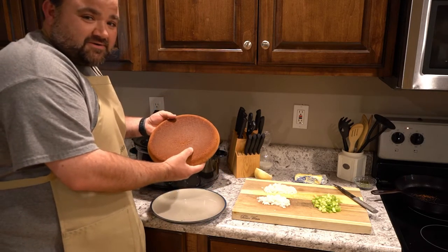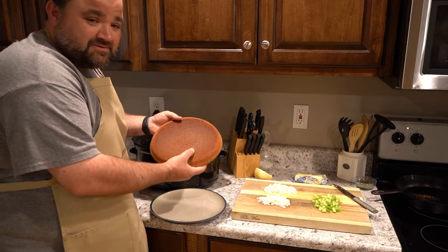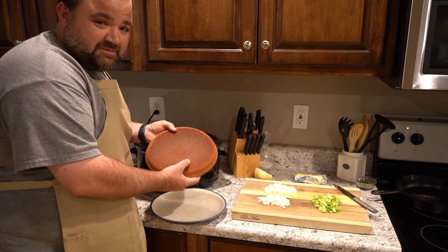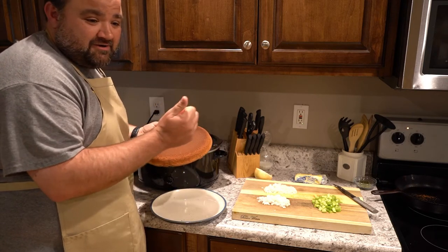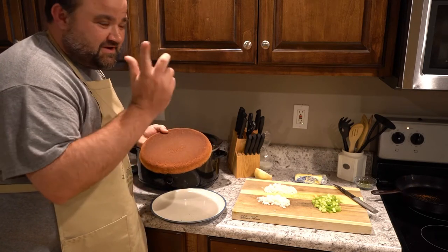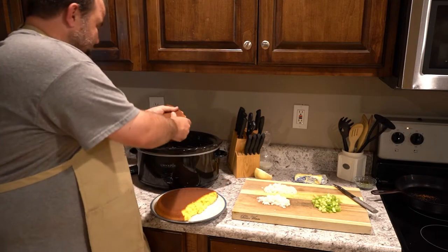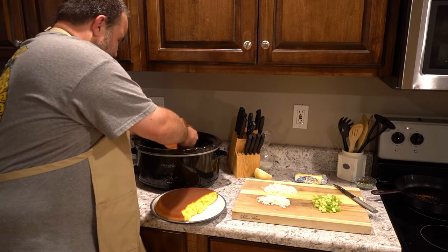If you want my grandma's cornbread recipe — or whatever — it's on the bag, or you can go to our website nightalewoods.com and find it there. So we're going to bring a big slab of this cornbread and just crumble it up in here.